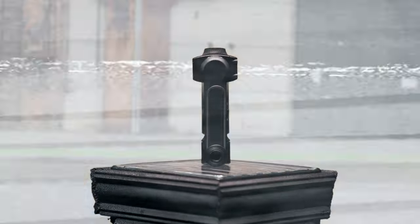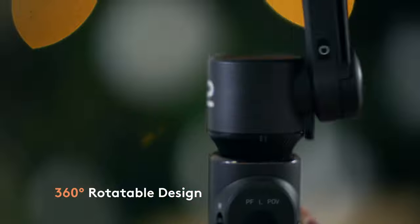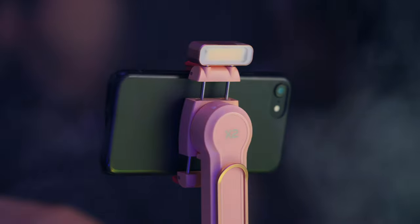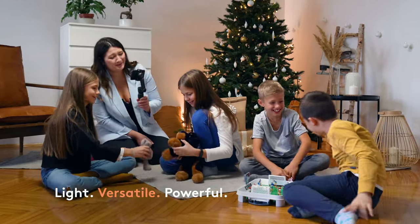Meet the stylish and powerful Smooth X2. Using a gimbal becomes way more easier. Light up the color of your life with X2 right now. Just one step from packing to shooting — just rotate, pull and you're ready for the shoot. Smooth X2 meets your everyday imagination of vlogging.